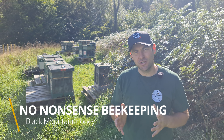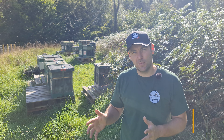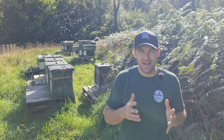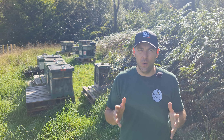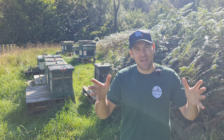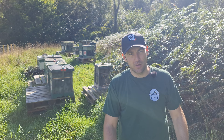In this video I'm going to show you how to nadir a super, and if you're not sure what that means, I'm going to show you it in this video. Nadir is spelled N-A-D-I-R and all it means — the simplest thing in the world, this is No Nonsense Beekeeping — it means taking the super from above the brood box and putting it underneath the brood box.